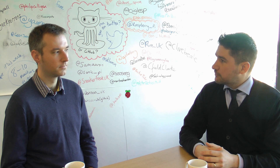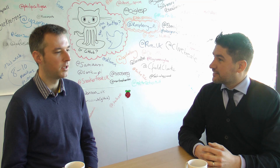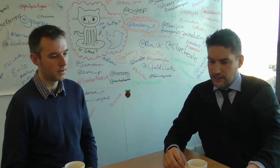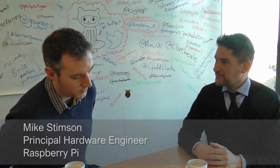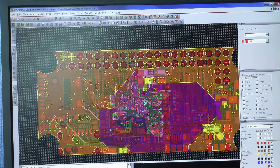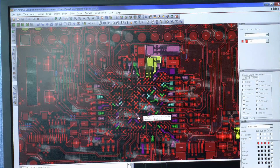Mike, thank you ever so much for spending some time. How long have you worked for Raspberry Pi? Just over a year now — I started on the 3rd of January last year. So you've worked fully on this Pi Zero — how long was the project from start to finish? From start to finish as far as I'm concerned was probably late spring, early summer. The initial idea stage was probably about this time last year.